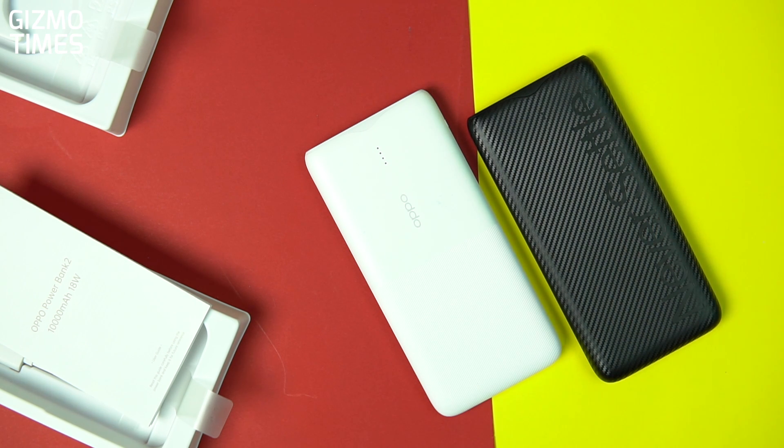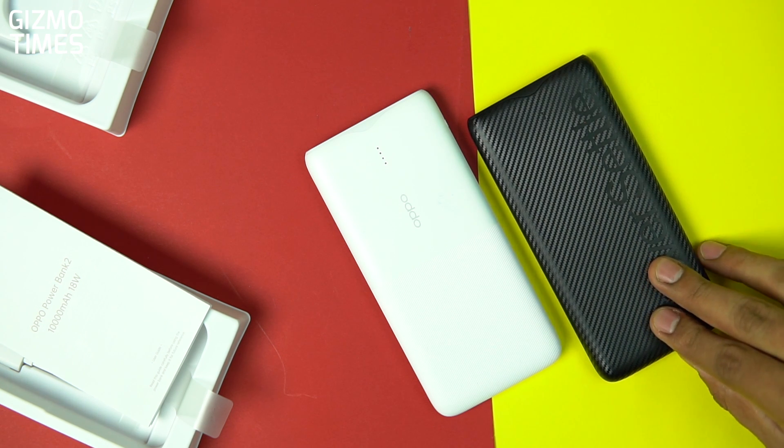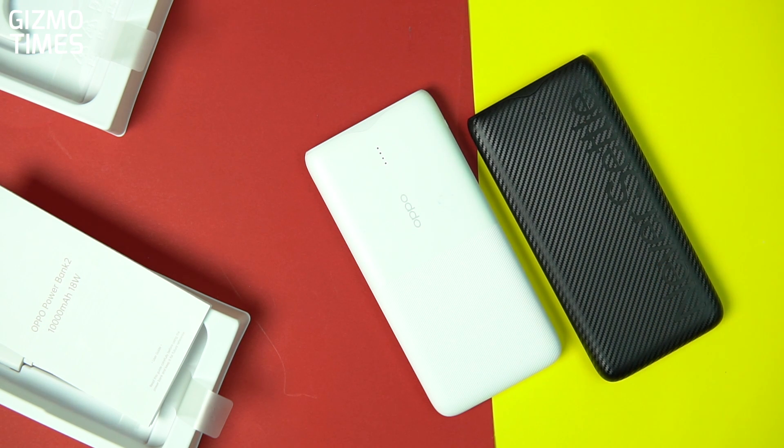That's it — this was a quick unboxing and feature overview of the OnePlus power bank compared with the OPPO 10,000mAh power bank. I'll do a charging speed test, particularly with 18-watt speeds, to see if it supports different smartphones with different charging standards, and then we'll come out with the final review very soon on this channel. I hope you liked this video — if you did, please share and subscribe. Thanks for watching and see you in the next video.